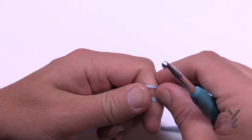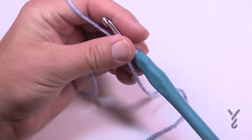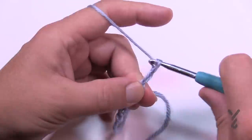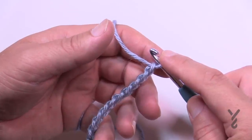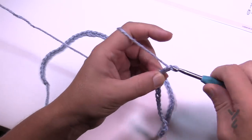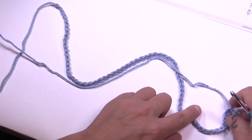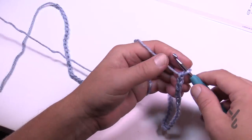Let's begin. We're gonna create a slipknot and chain 258 like it states, or you can do the multiples and change the size. For myself I'm not gonna do the whole blanket on camera — just a small swatch. So I'm going to do multiples of 32. I've done two sets of 32 and I just need to make sure I do the extra two chains at the end to have the balance. You'll see how long it is now, but once we start going up and down it's going to significantly reduce. So let's start the setup row with double crochets.